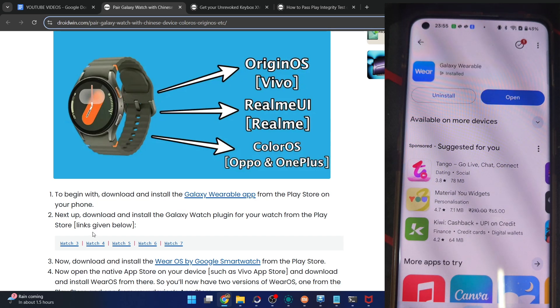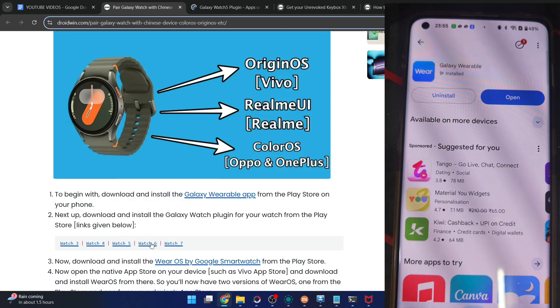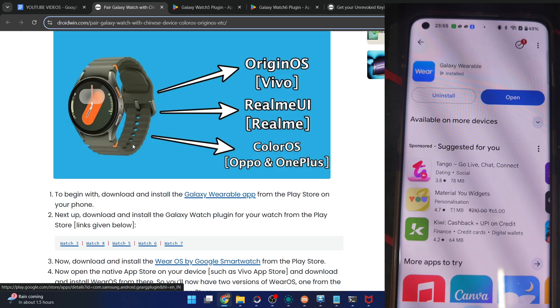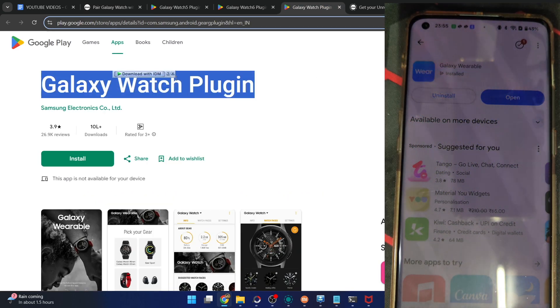Once that is done, install the Galaxy Watch plugin for your phone from the Play Store. For Watch 3, 5, 6, and 7 you have separate apps for each — for example, a Watch 5 plugin and a Watch 6 plugin. But that's not the case with the Galaxy Watch 4. For Watch 4, I'm using the general plugin. If you're having a Watch 4, please install that app only.